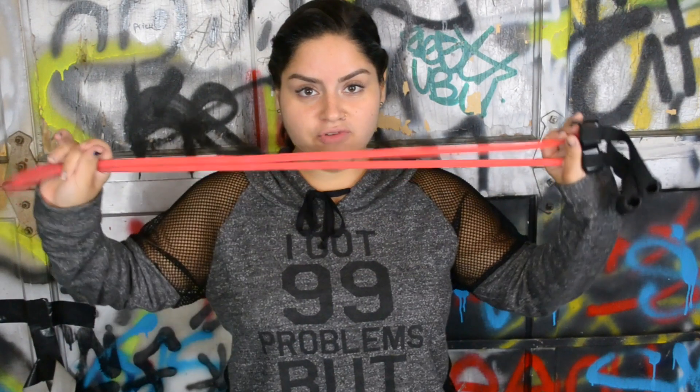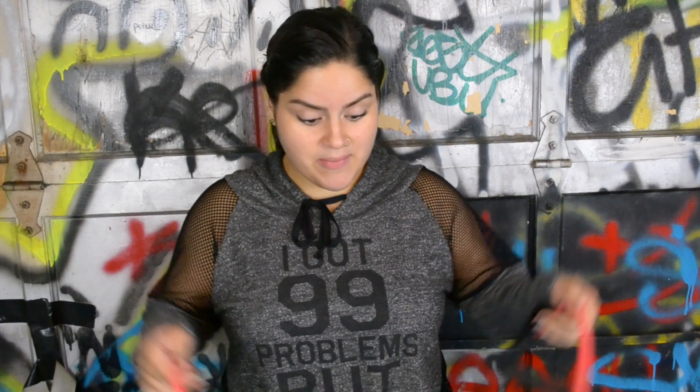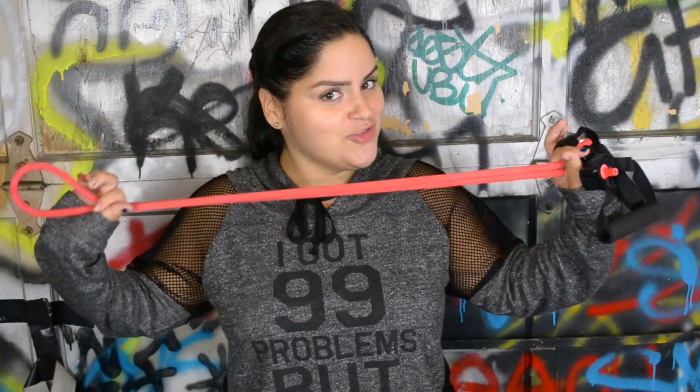This is about a 15-pound resistance band. I got this one from Beachbody. If you've gotten any Beachbody programs, you've probably gotten some resistance bands. If not, you can get resistance bands at Modell's, online, or on Amazon. Today, I'm going to show you a couple moves that will tone your upper body, tone your legs, and get your heart rate pumping — using only a resistance band.